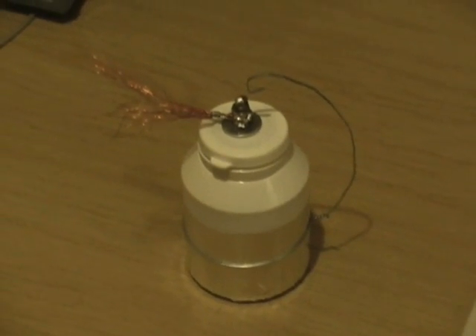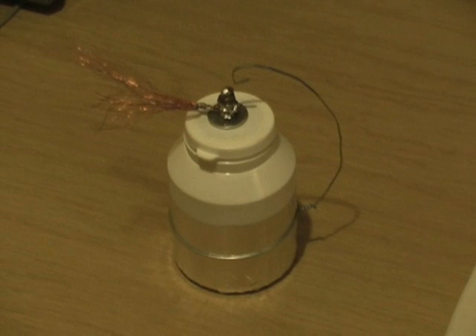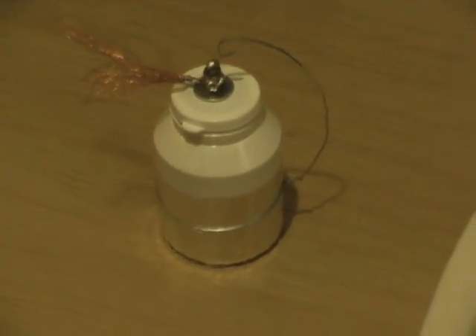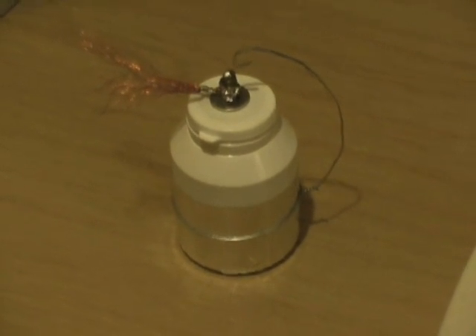So that's the Leiden jar — or Leyden jar, whichever way you pronounce it. A very early capacitor. Stores energy.